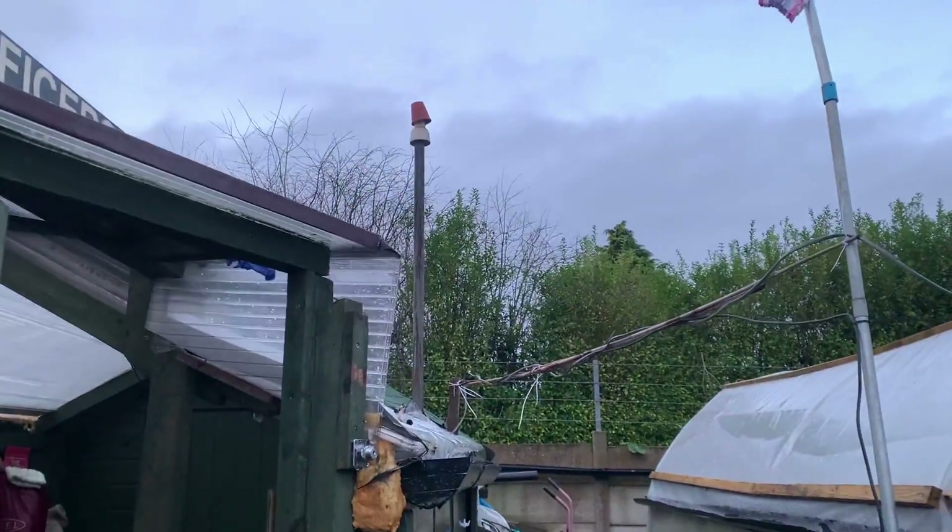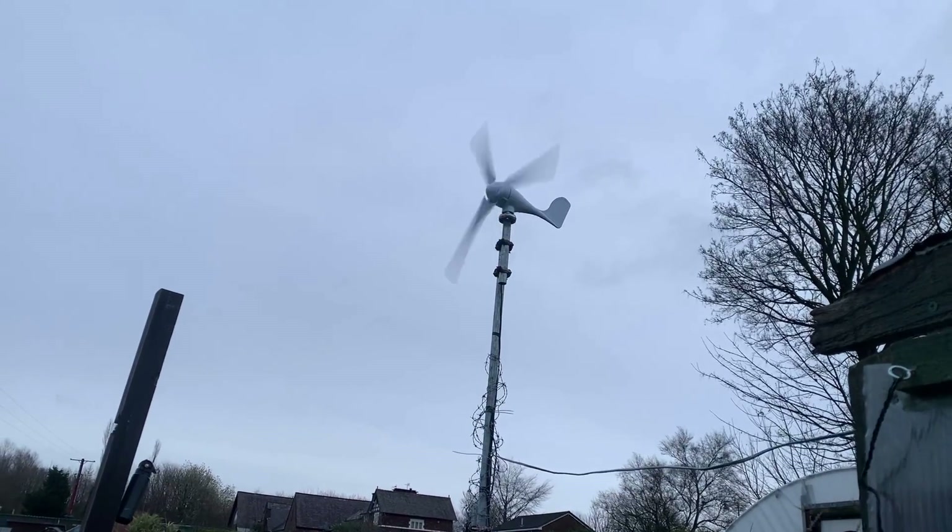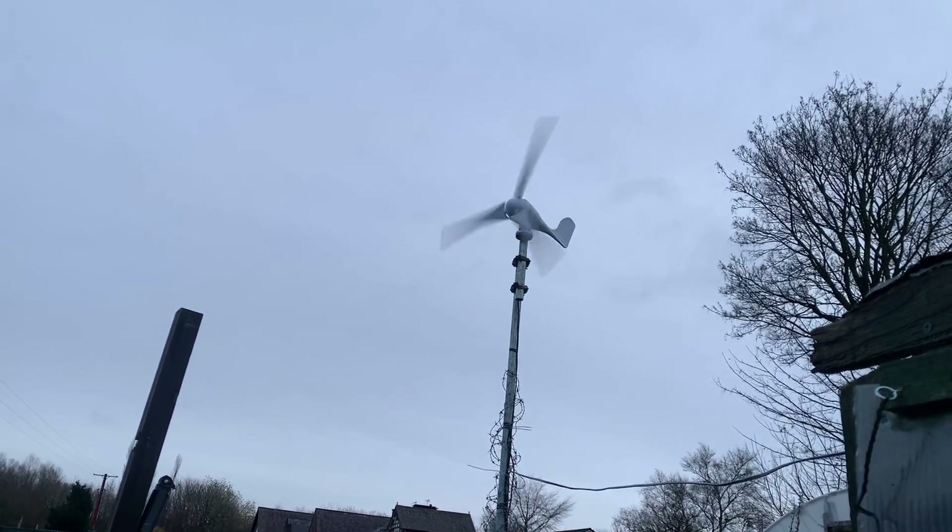Look at that chimney done. Look at them gusts that were coming.